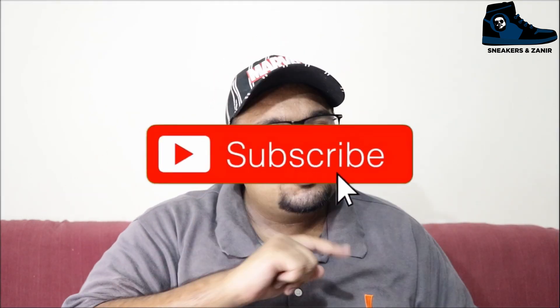I hope you guys are doing well, thank you for stopping by. If you're here, that means you love sneakers, and if you love sneakers then you are at the right place. This is your boy Zanir Ali Sani from Sneakers and Zanir with another video on this channel.